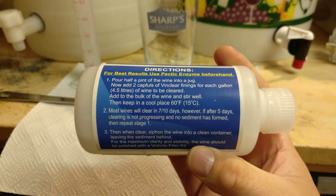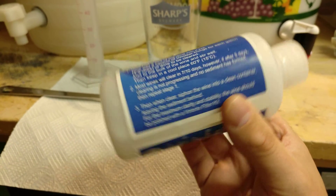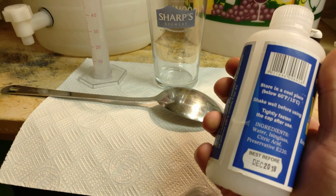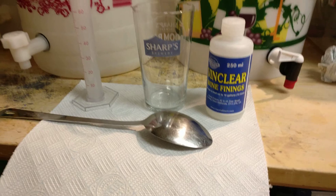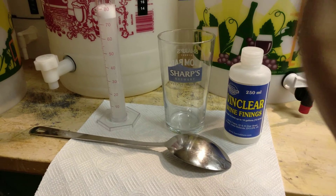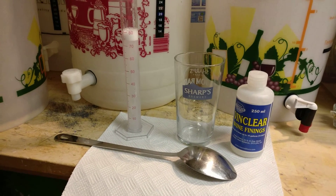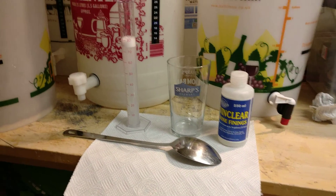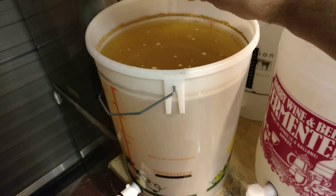You can see the instructions on the label — it's water, isinglass, citric acid, and a preservative. I'm going to take a little bit of cider out into this glass, mix in the isinglass, and gently stir it through into my mixture. That will cause flocculation, which will drop out any little bits and pieces into the bottom of the tank.